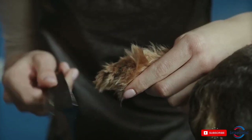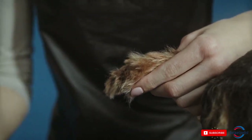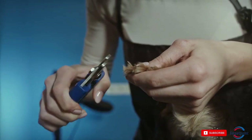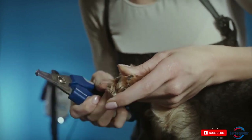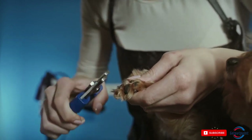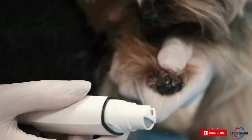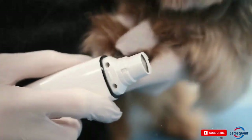Tip 4: Trim Your Dog's Nails. Keeping your dog's nails trimmed is important for their overall health and comfort. If their nails are too long, it can be painful for them to walk, and it can also lead to problems with their paws. To trim your dog's nails, you'll need a nail trimmer specifically designed for dogs. Be sure to only trim a small amount at a time, as it's easy to cut too close to the quick, which can be painful for your dog.